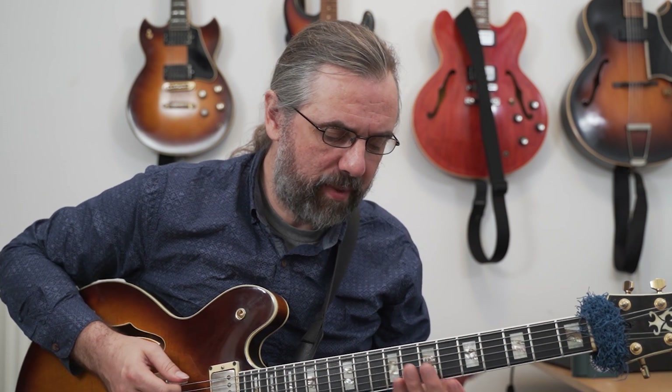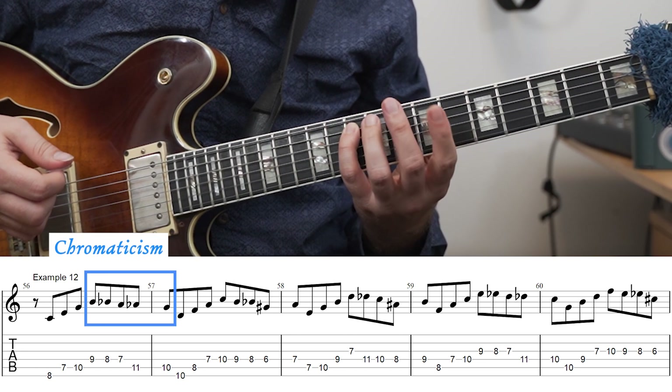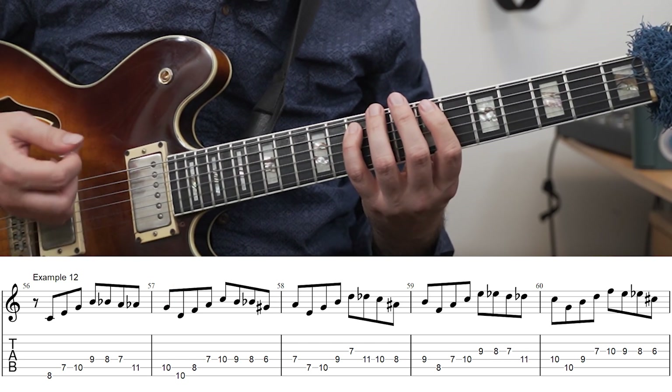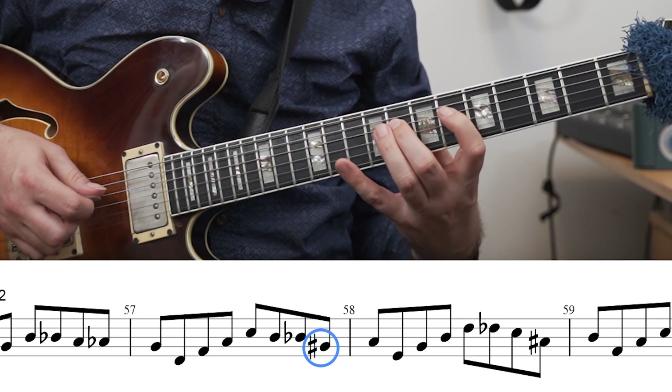As you already heard in the first exercise, it makes a lot of sense to combine arpeggios with chromaticism. In the first exercise I'm doing that just by adding a chromatic lead note in front of the arpeggio, but we can also add something at the end of the arpeggio — that's what I'm doing in this exercise. So I'm playing up the arpeggio, and then moving from the 7th down to the 5th using chromaticism. In the case of a major 7 chord, I can just add half steps in between. When I have a flat 7, I don't have enough notes in between, so I just grab the one below and then resolve, and that goes through the scale like this.